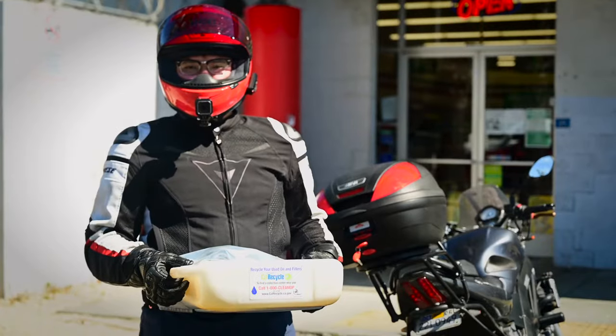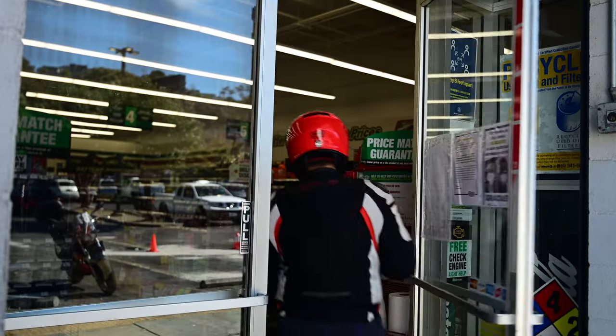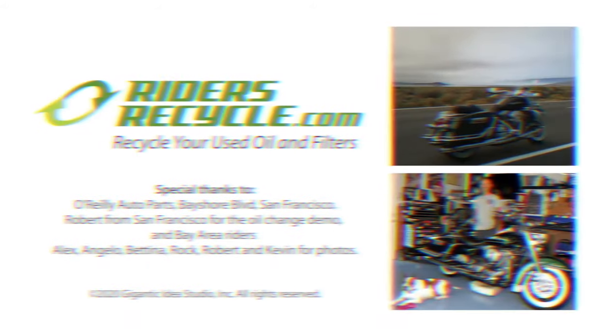Remember, your oil change is only complete after you recycle your oil and filter. To find out which recycling options are available in your area, go to ridersrecycle.com. Thanks for recycling right!